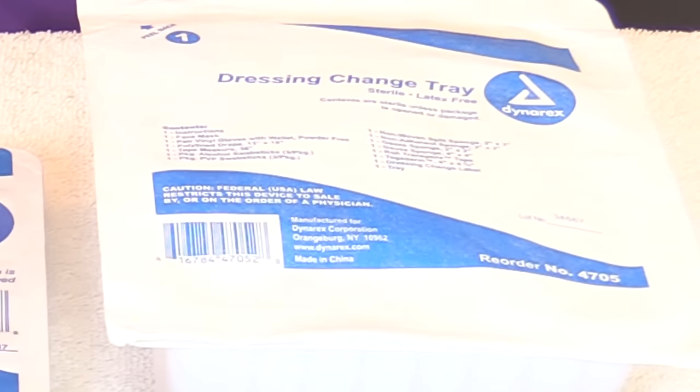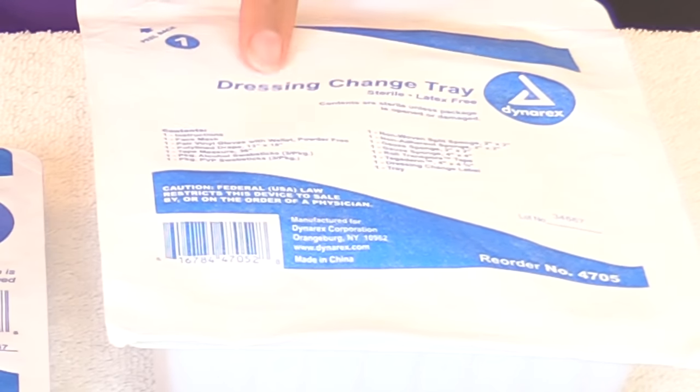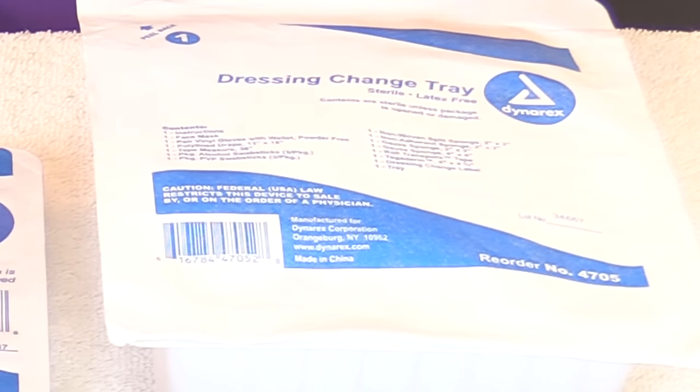Then gather your supplies. You'll need a dressing change tray. Before removing sutures, always follow your hospital protocols — some hospitals require sterile gloves while others allow clean gloves. In this video we'll use sterile gloves. The dressing change tray comes with sterile gloves, a sterile drape to place supplies on, gauze, and antiseptic to clean the suture line before and after removal.